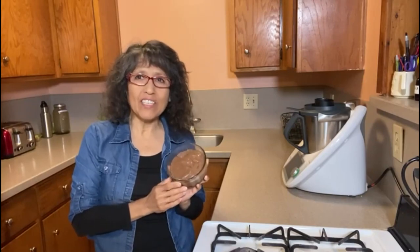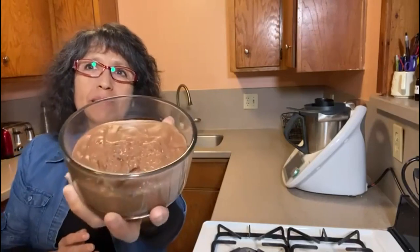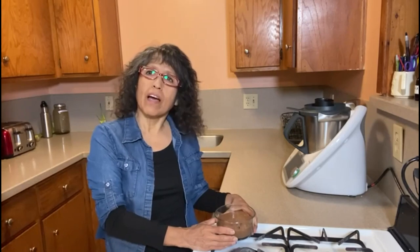Healthy and delicious — give this recipe a try and let me know how it came out down in the comments. If you enjoyed this recipe and want to see more healthy recipes, please don't forget to like, follow, and subscribe to show your support. Thank you for watching and see you next time on God Health Kitchen.